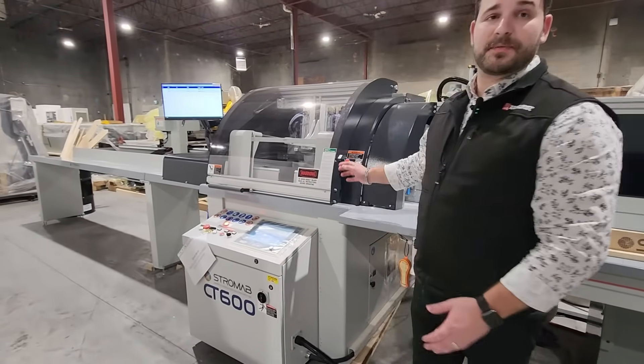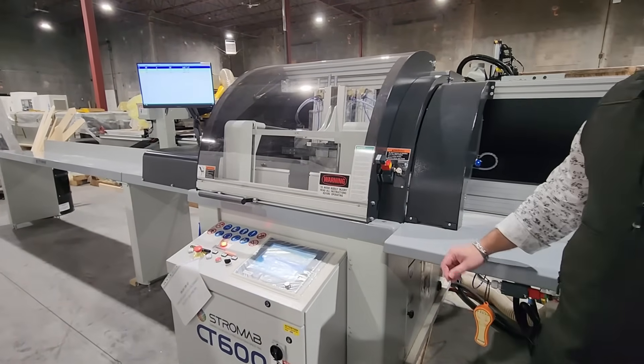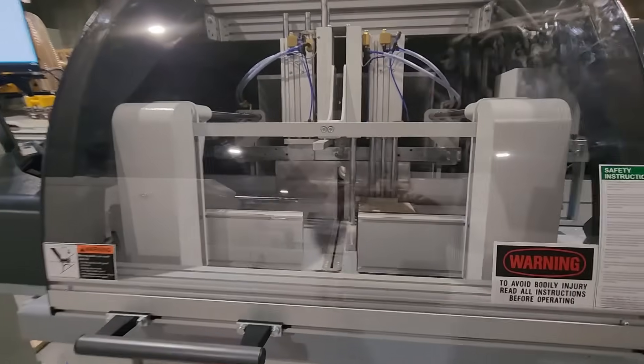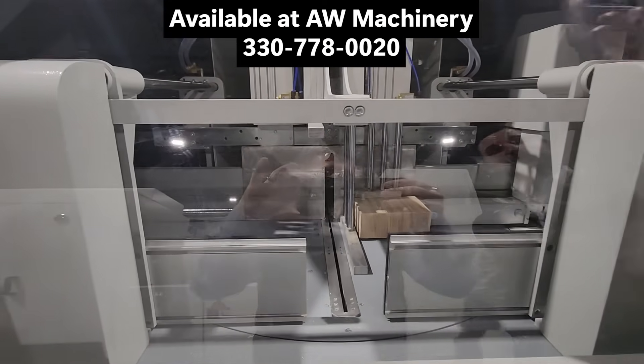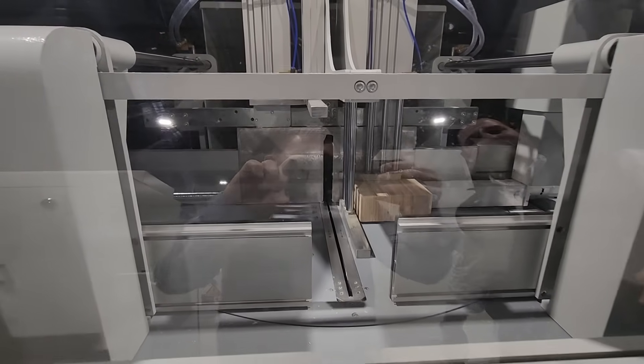So this is our miter optimizing saw, plus or minus 70 degree miter on the cut. We can do auto loading, outfeed with kickers. You'll see in here that there are three clamping systems — two vertical clamps and two additional vertical clamps, as well as two horizontal clamps.